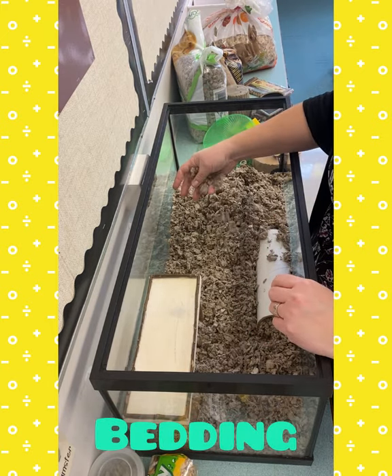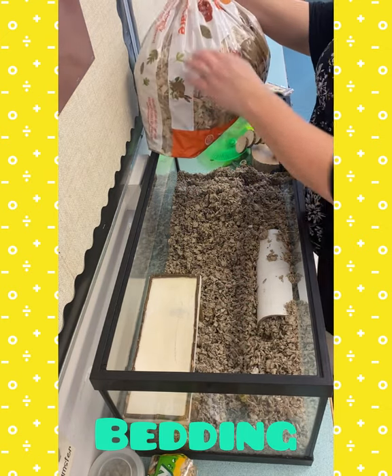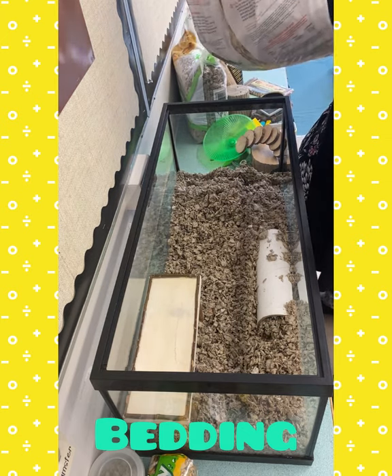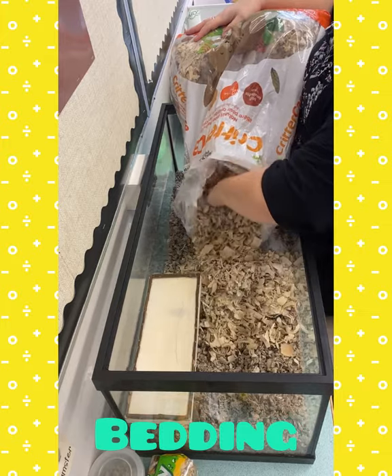This is a paper bedding and I also have some aspen bedding. It's important for hamsters that they get aspen and not pine. Pine can harm their health, but this is aspen, so I should add some in there too.